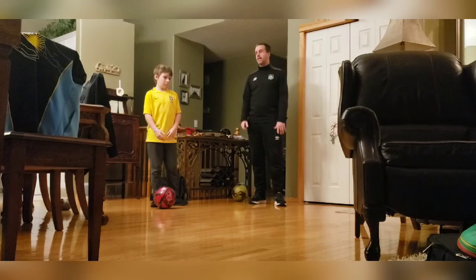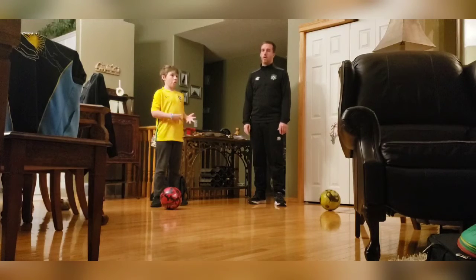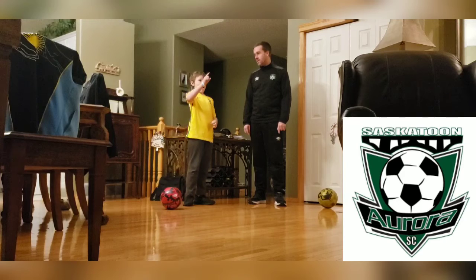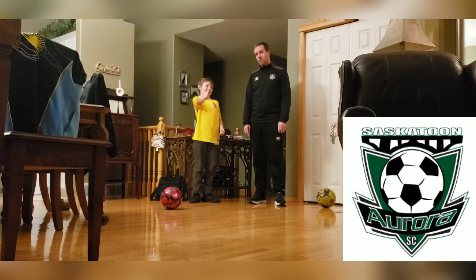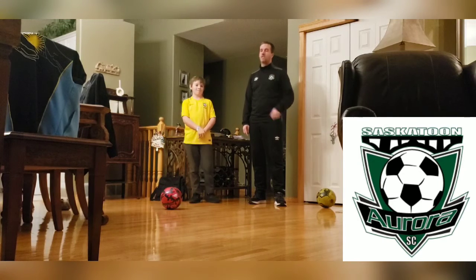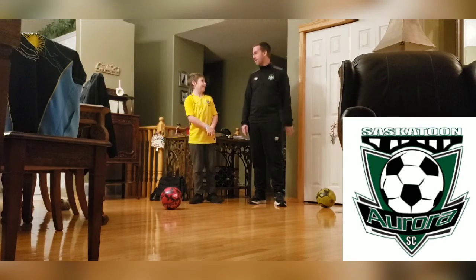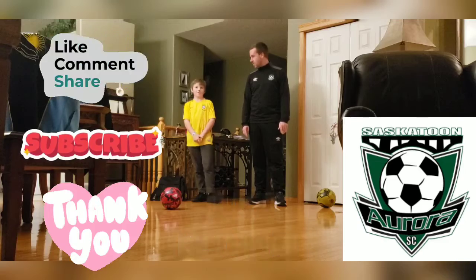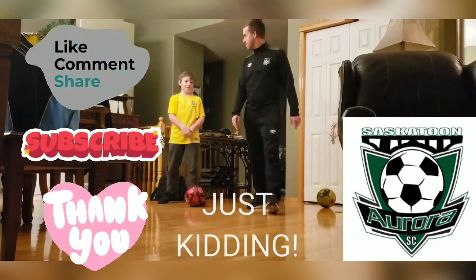Thanks for joining us again today. Tomorrow we'll be bringing you another famous dribbler. Stay active with Aurora Soccer Club. I want you guys to guess which famous player it is in the comments — guess which famous player you think we'll be doing next. I'll give you one hint: I really like him. And Wrigley will give $500 to whoever guesses it right from his bank account — no. Okay, have a good day everybody!